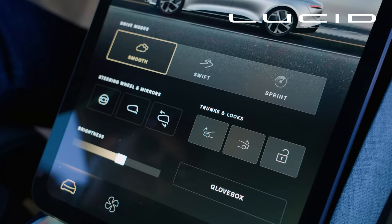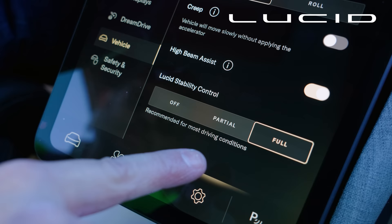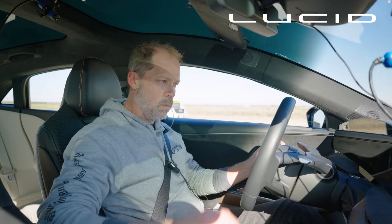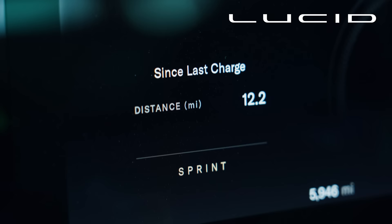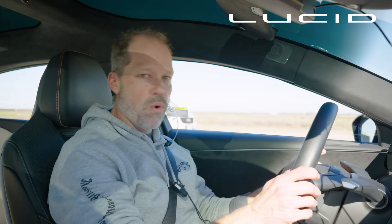How do you launch the Lucid? It's pretty straightforward. You put it into sprint mode, confirm that, then go into the settings menu, then the vehicle submenu, and make sure stability control is on full — you have to leave stability control on to get launch control. Once activated, left foot on the brake, right foot on the gas, and a little blue bear shows up on the left side of the instrument panel. That's when you know you've got it and you're going to get full beans.